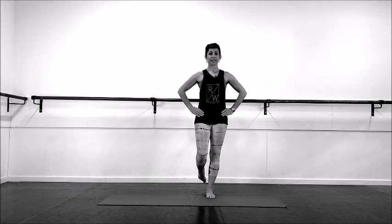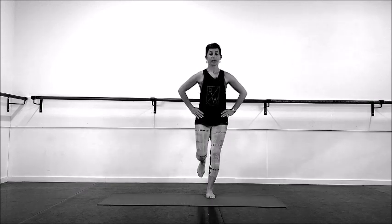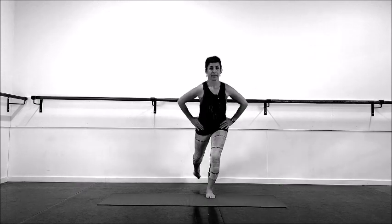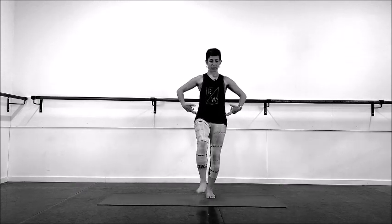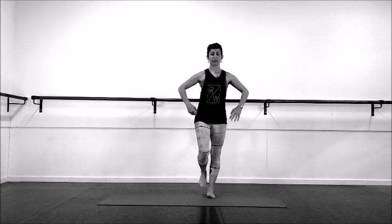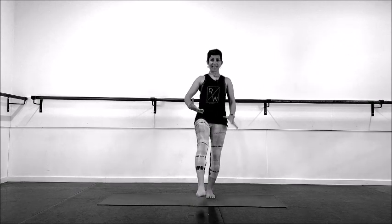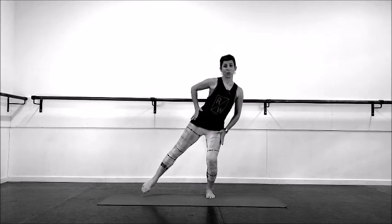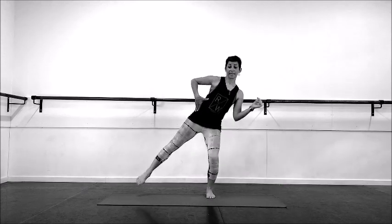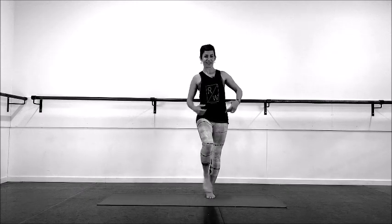Then we're going to take the leg behind but hover, bring it up — doing four reps, tapping forward. Remember the pelvis comes with the foot but we're not touching the floor this time, we're just hovering, getting the heel on our weight-bearing leg, hip stays over the foot, body tilts with the foot, and then we're going to go in the other direction.